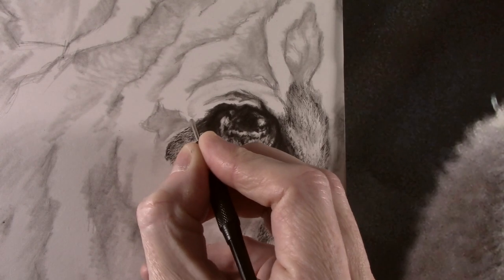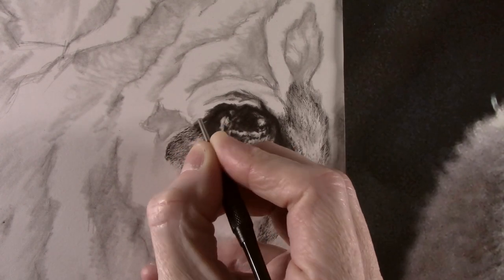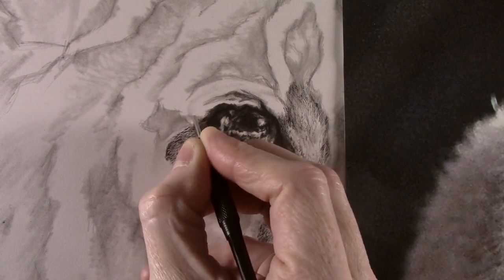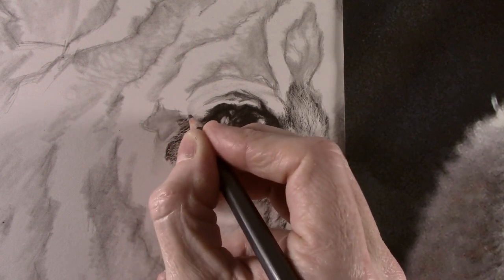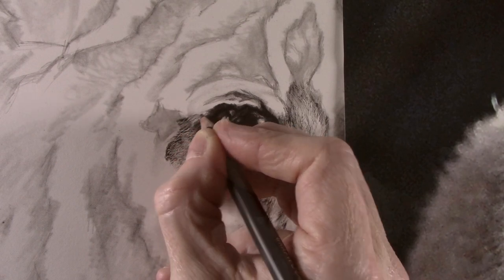To indent the texture into the paper I use a couple of darts that have been rounded off on the ends. One has just had the tip rounded off slightly for finer work, with the other one rounded much more for the thicker marks. I also find for the effect to work best it is a good idea to work with the paper on a hard surface such as MDF.